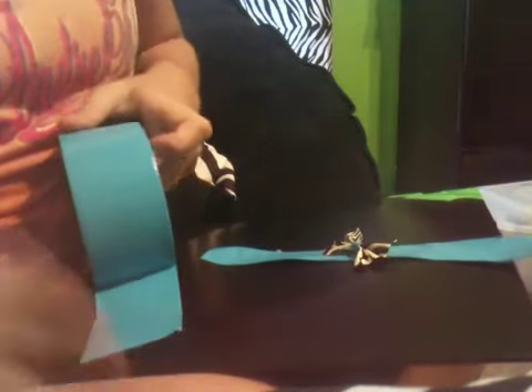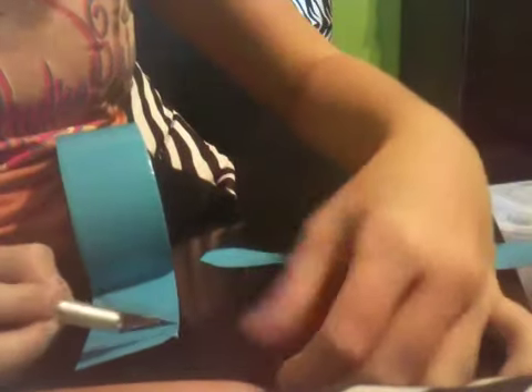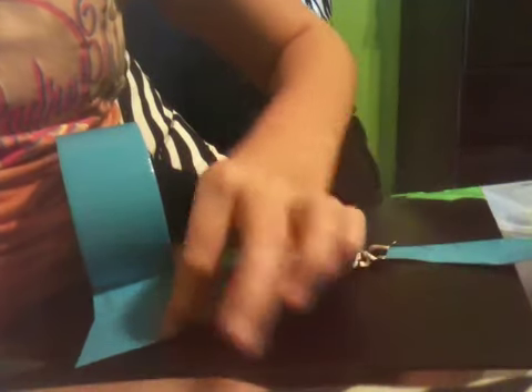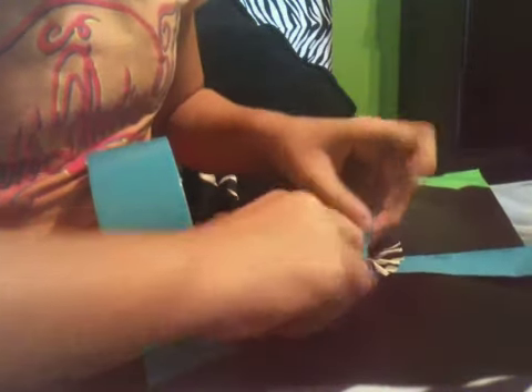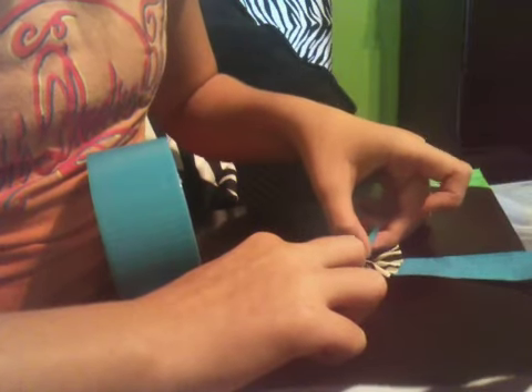It looks better if the piece that you wrap around the middle is the color of the bracelet part, but if it's not, that's okay. Then you're going to take the same color you wrapped the middle of the bow with — it needs to be about the same width of the middle or a little smaller. Then place it in the middle of the bow, then put the bow on the bracelet and push down.